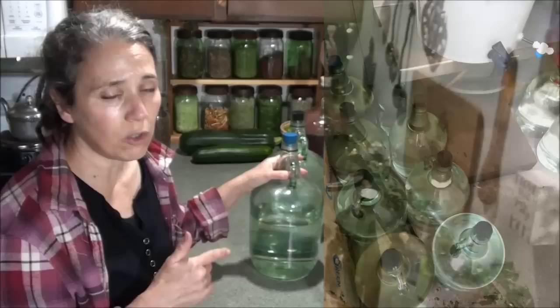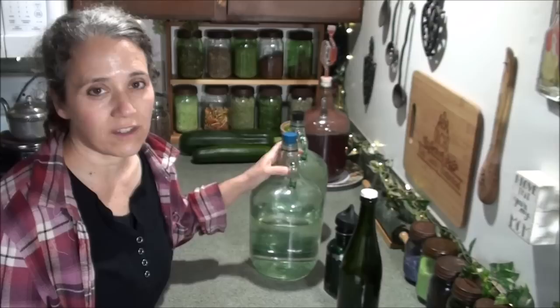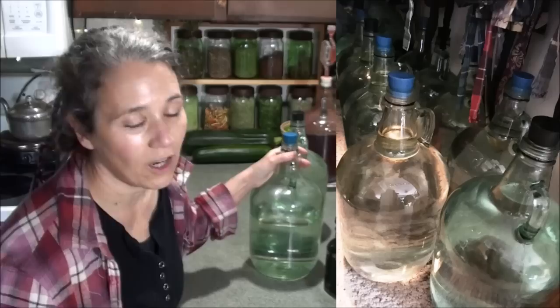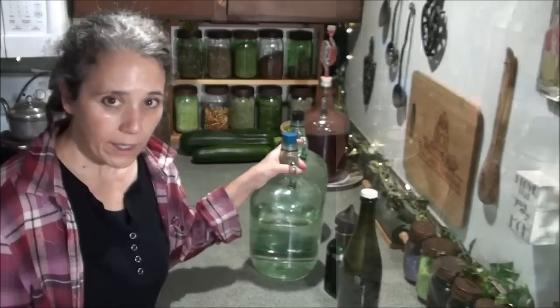I'll link to the filters I use below because I get a pretty good price on a package of four through Amazon. The other place I store water is in a closet that also holds my aprons — there's like 13 gallons of rainwater just sitting there. Then I keep a couple more stored in other places.